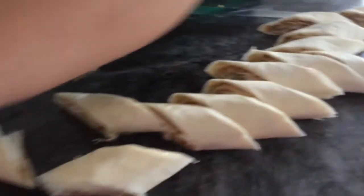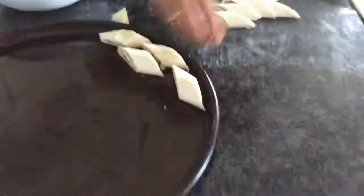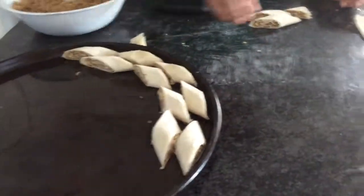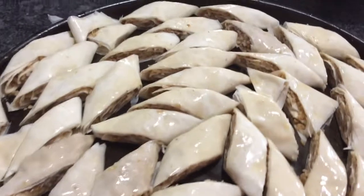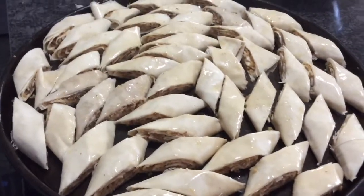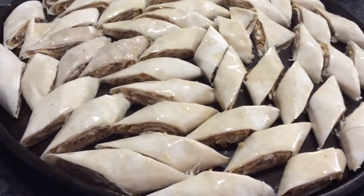I have here my baking tray and I buttered it. So I'm going to put my baklava in like this. I have to butter them, and then they're going to go in the oven. My baklavas are done - that's how they look. I even put those little ones in there too, and I buttered them. They're ready to go in the oven - same as the other one, on 350 degrees, for about 20 to 25 minutes. Just keep checking on them until both sides get golden brown.